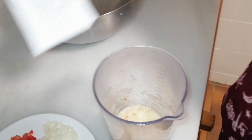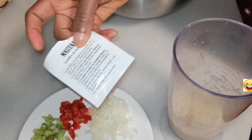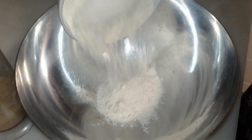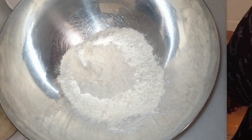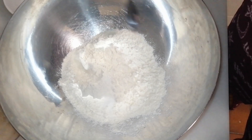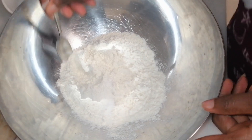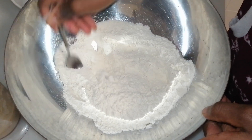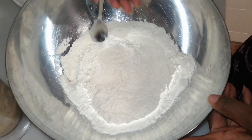Don't forget — you also need yeast. In an empty bowl, pour in your self-raising flour. Now I'm going to put in the salt, and to avoid the yeast coming into contact with the salt, I'm going to mix them together first. This is a very simple recipe.